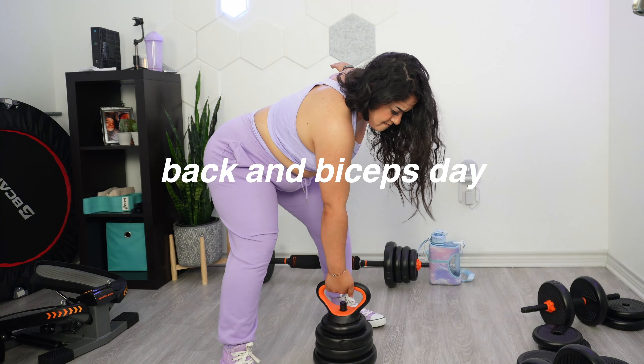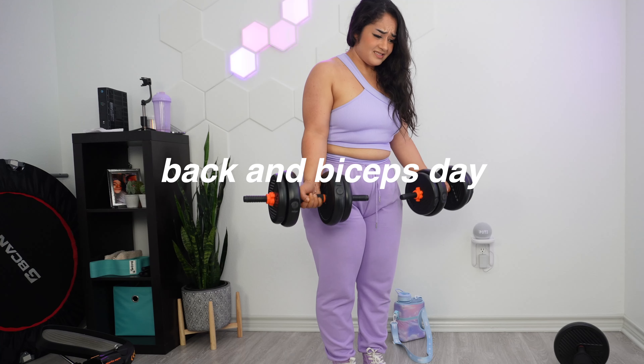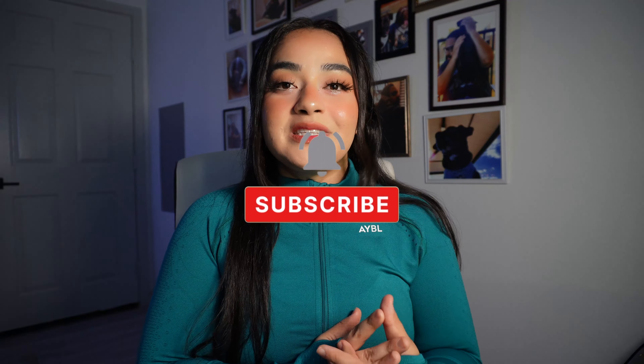Everyone, welcome back to my channel. Today I'm taking you through my back routine that I do every single week at home.